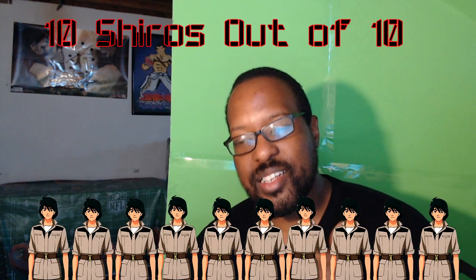I'm gonna give Mobile Suit Gundam the 8th MS Team a solid 10 out of 10 because the quality for something pretty old and dated was very impressive. Audio was clean, visuals were clean. If you want the right stuff, then go to rightstuffanime.com by clicking on the link in the description section below. Thanks for watching and be blessed.